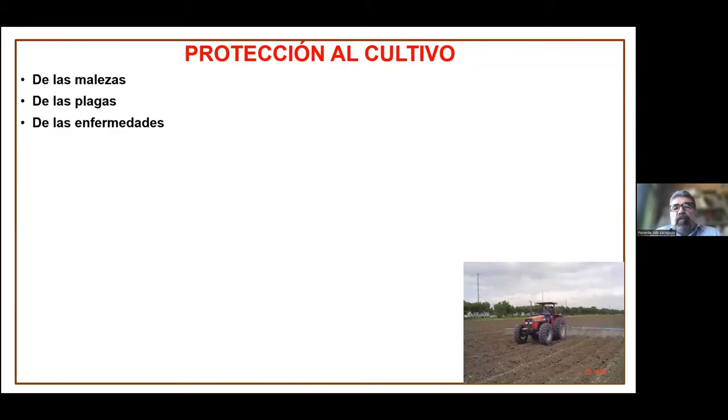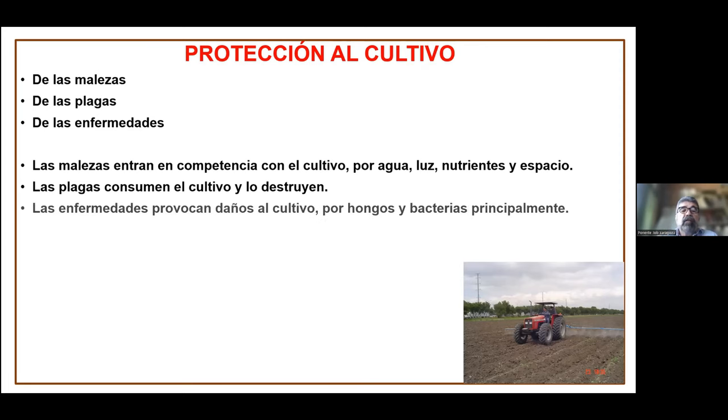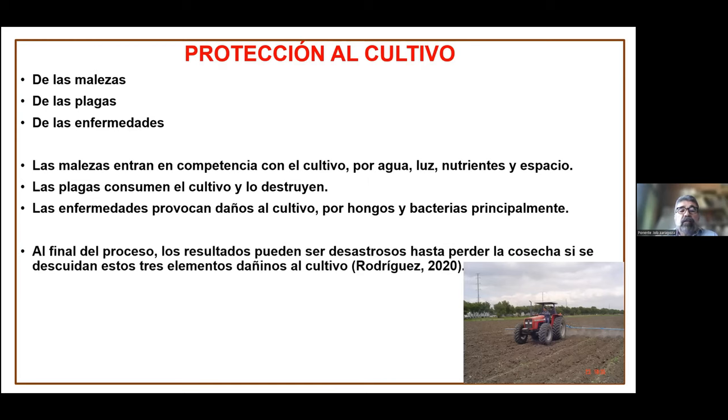En la agricultura es muy importante proteger a los cultivos para obtener el mayor rendimiento posible. Los cultivos se tienen que proteger de las malezas, de las plagas y de las enfermedades. Las malezas tienen una competencia con el cultivo, compiten por agua, luz, nutrientes y espacio, limitando el crecimiento de este. Las plagas consumen el cultivo y lo destruyen, y las enfermedades provocan daños al cultivo por hongos y bacterias principalmente. Todos estos procesos pueden limitar el cultivo al grado de que puede llegar a perderse.